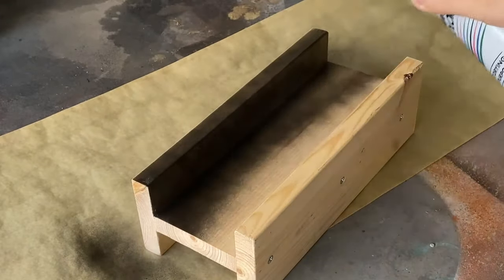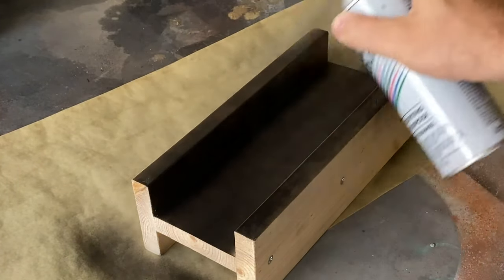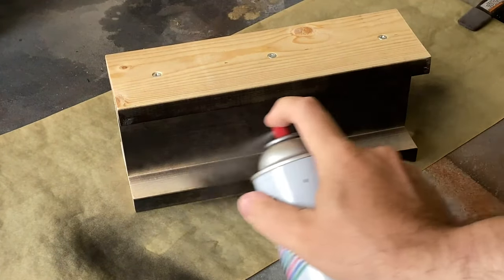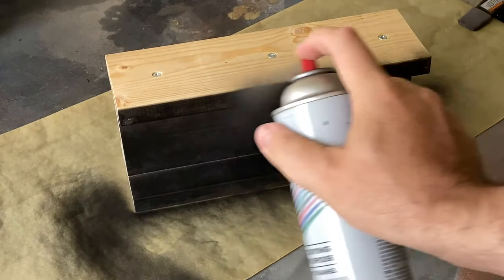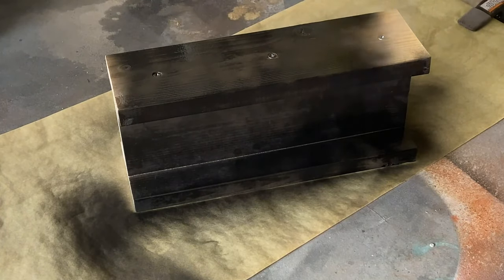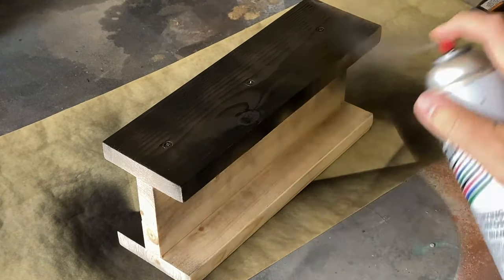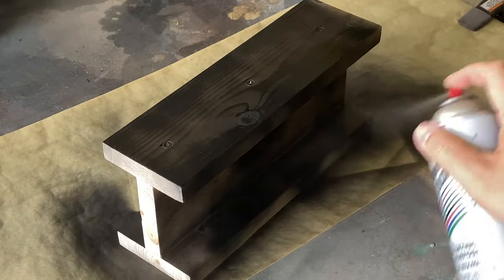To get started, I'm going to lay down a coat of black spray paint. You can use any kind of paint for this step — I just happen to have spray paint on hand and it dries quickly. This coat doesn't have to be perfect, since we'll be applying additional layers of paint over the top, so any spots you miss will be covered in future steps.